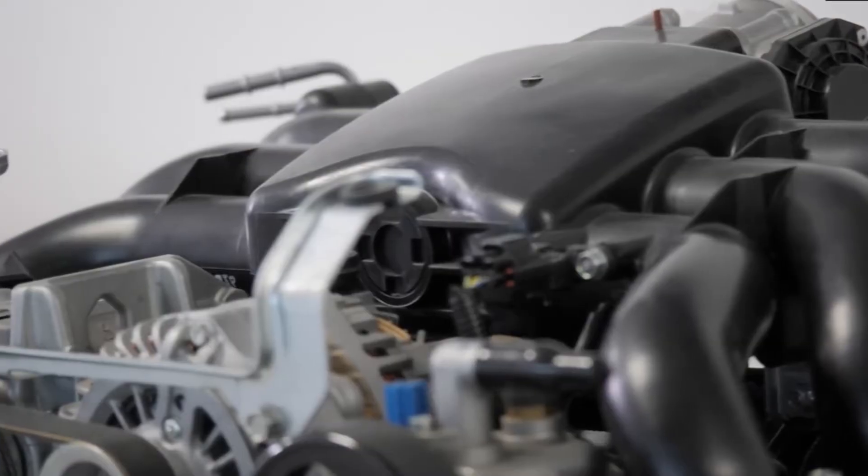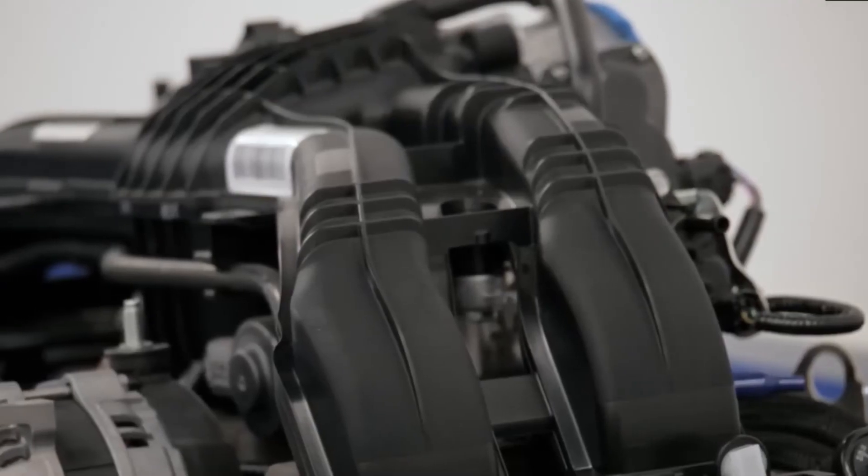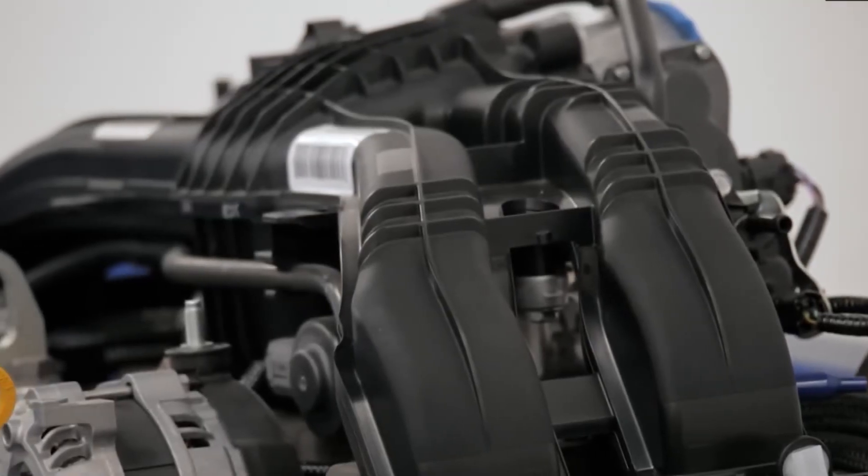Overall, the Subaru FB25 engine has proven to be quite reliable. However, no engine is completely free of potential issues, so it's essential to stay informed. Let's revisit the topic of reliability and dive into it.